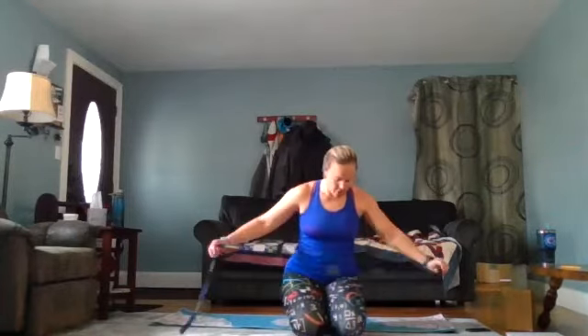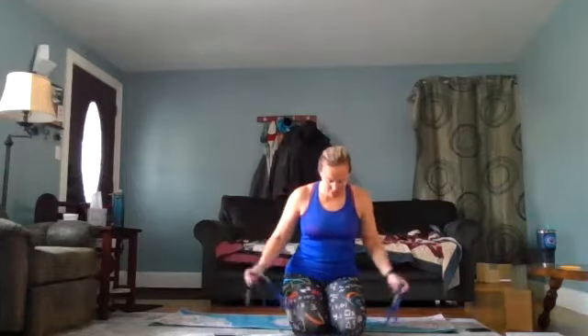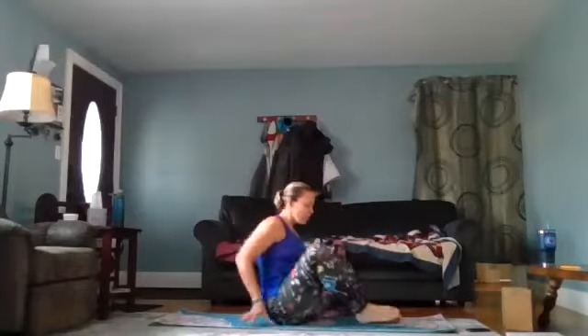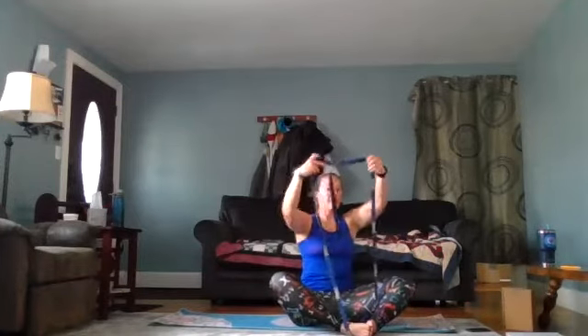We're going to start our yoga like we always do in a relaxed position, but we're going to do it in a reclined butterfly. Start with the soles of your feet together and put your strap under your feet. Then take that strap and loop it over your body so it is on your back. Tighten it — not too much — so that you can keep your feet aligned as you move.